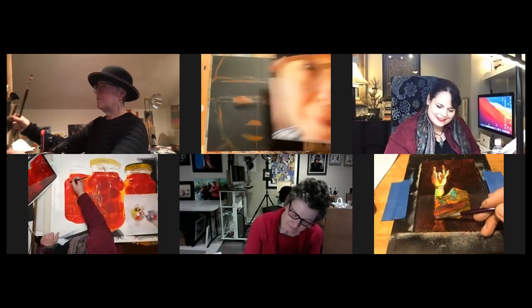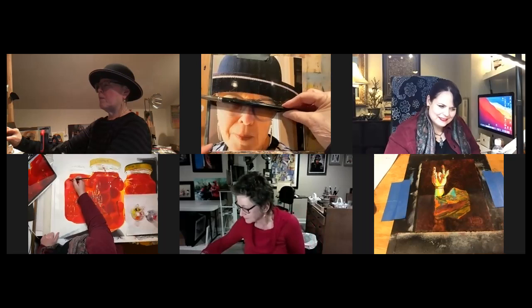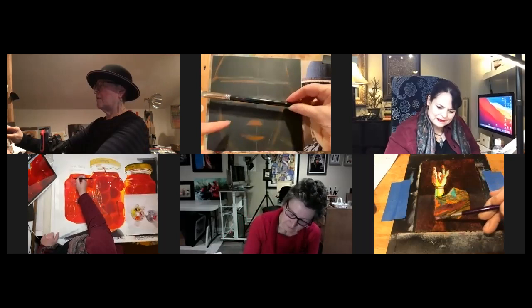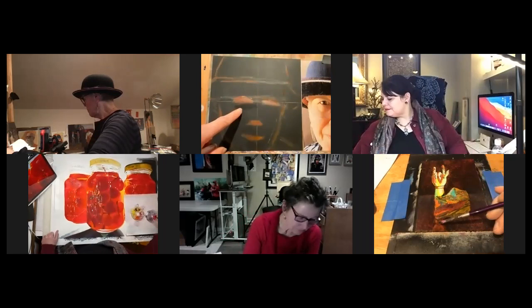Now I'm just trying to get the angle right. You can see on my source photo here, the angle of my eyes goes just like this. So I'm going to hold my paintbrush in front of my painting — here and here — so the eyes, the nose, and the mouth are all at the same angle. I'm going to put a pretty good line there because I can just paint over it.